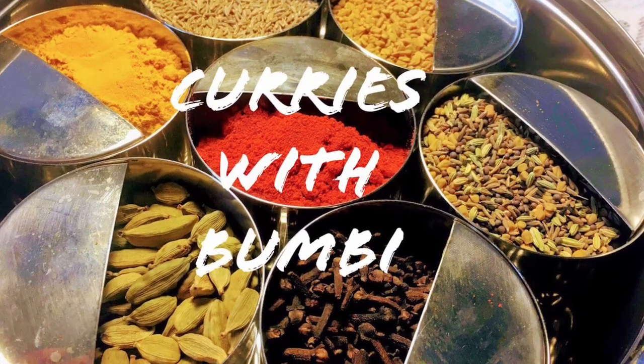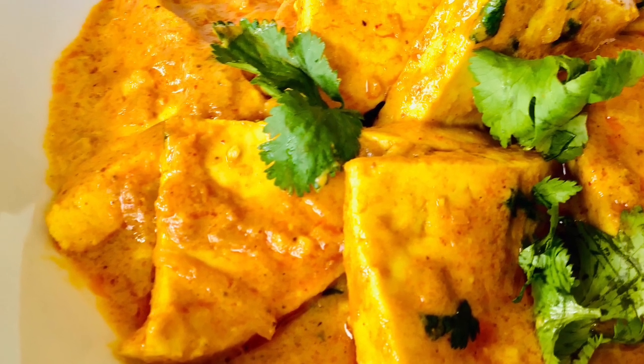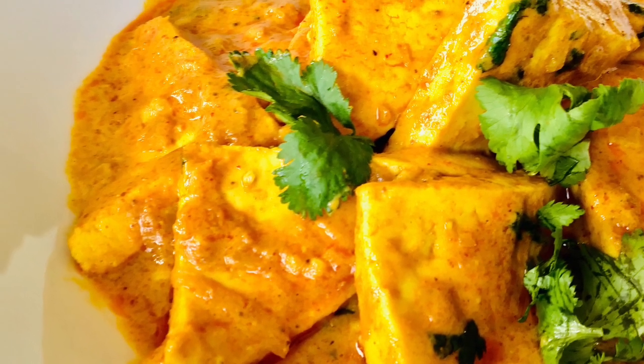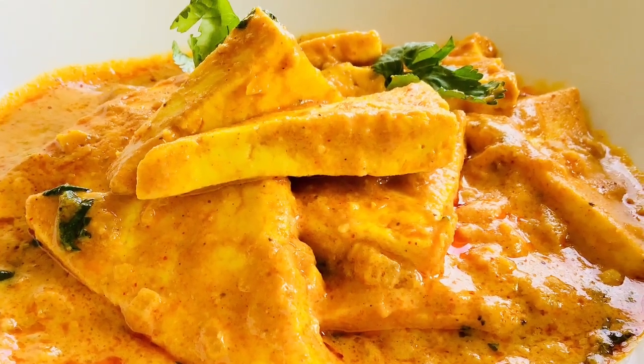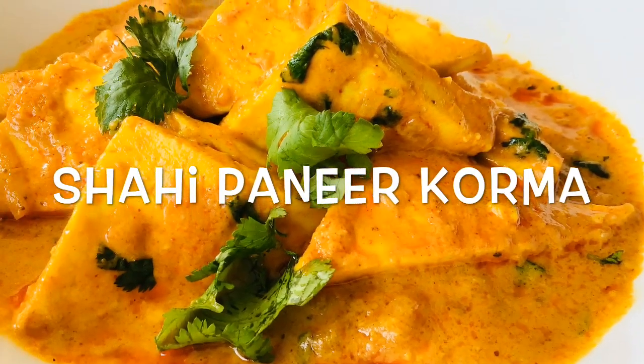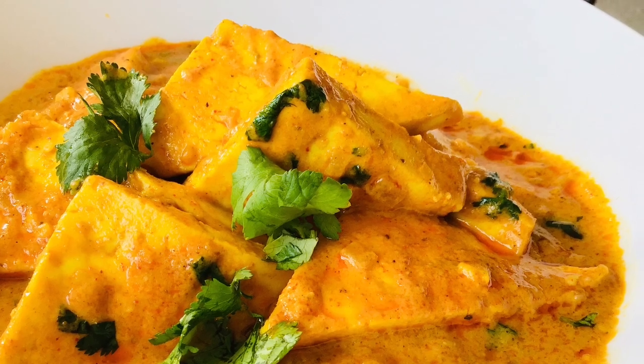Hi everyone! Namaskar and welcome to Curries with Bumbi. Shahi paneer is a very popular Indian dish where the paneer is cooked with spices in a rich, thick, creamy gravy. Today I will show you how to make shahi paneer korma in a healthy way so that we can include this often in our lunch and dinner menu.